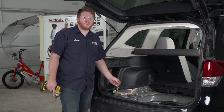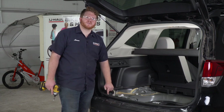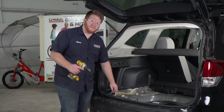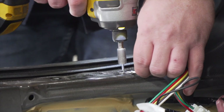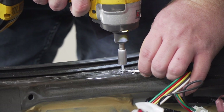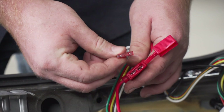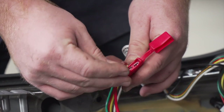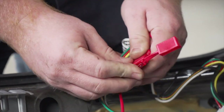Now we're gonna take our white wire with the ring terminal and we're gonna ground it right underneath our rear threshold panel using the provided self-tapping screw. Then we're gonna power up our trailer wiring by opening up our fuse holder and plugging in the provided 10-amp fuse.